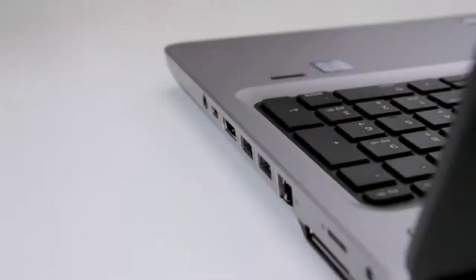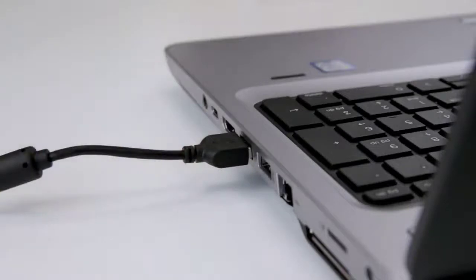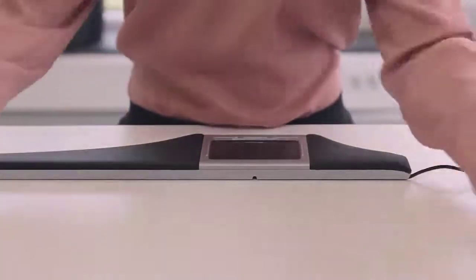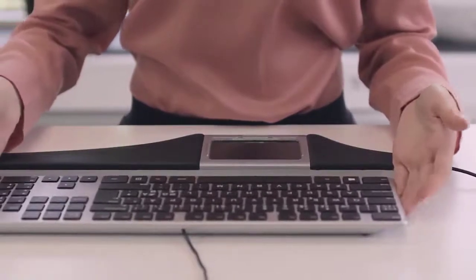Start by connecting your OptiPad to a USB port on your computer. The cable can be fastened in either of the channels located in the middle, to the right or to the left. After doing this, you place your OptiPad between yourself and the keyboard.